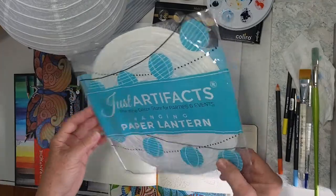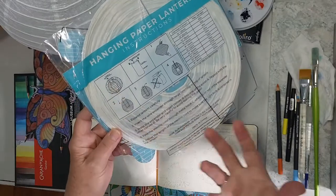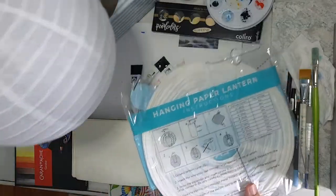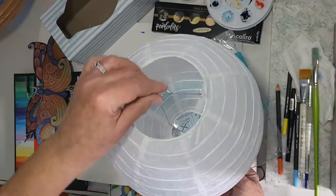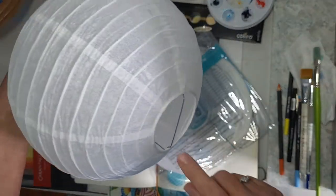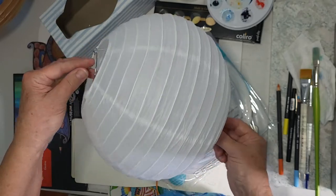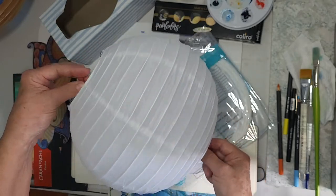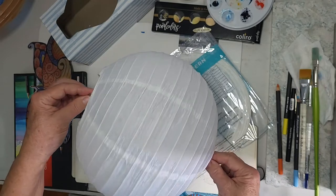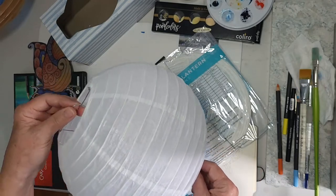I want to show you what we'll be doing. I purchased this brand of paper lanterns — you pop them open and put the metal piece in at the top where you hang the light, and I run the dowel through as I just showed you in the other one.